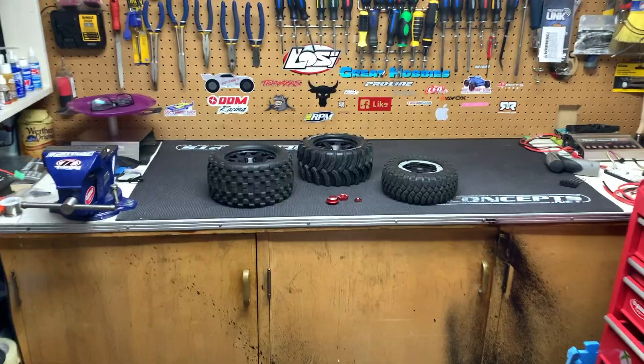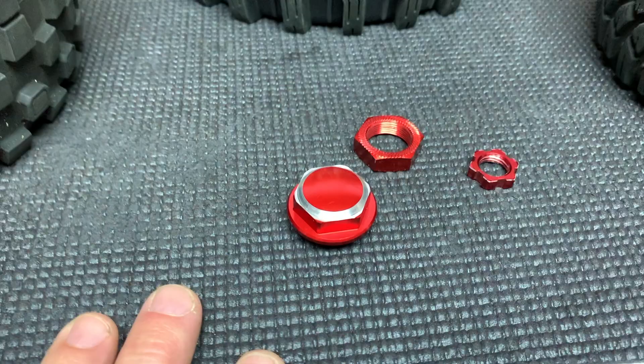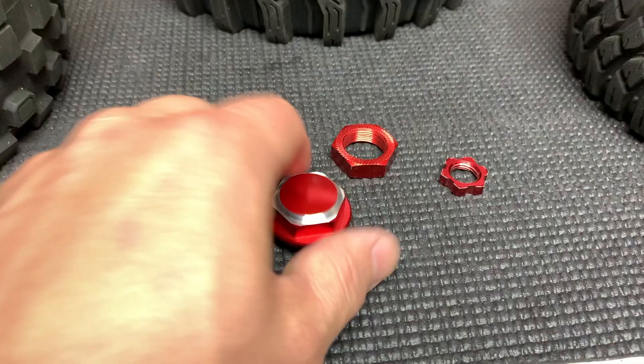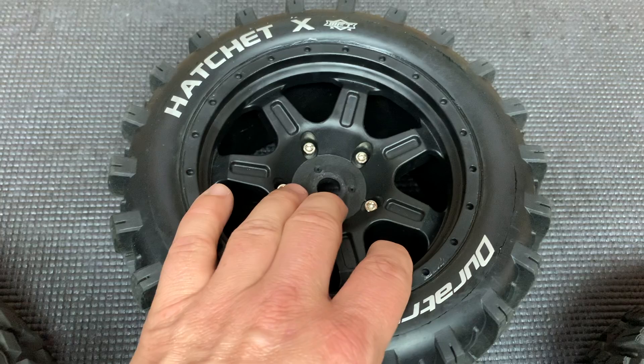To do that you will need to grab a set of these wheel nuts. You can buy them off eBay — just search 'Traxxas X-Max 24mm' and these will come up pretty much right away. What these allow you to do — if you don't know already — these are wheels and tires for the Traxxas X-Max. The center fits the stock Traxxas stub axle no problem, and they mount up using the stock wheel nut.